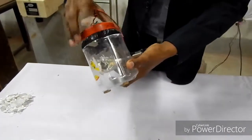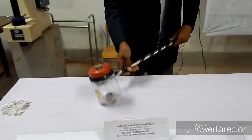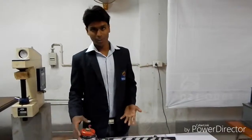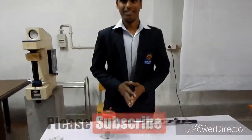Just twist this bottle cap and then reuse it. Its advantage is it is very portable and you can use it in the car and in many other places. It is very cost-effective and you can build it very easily. Thank you.